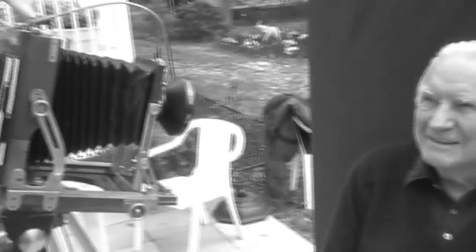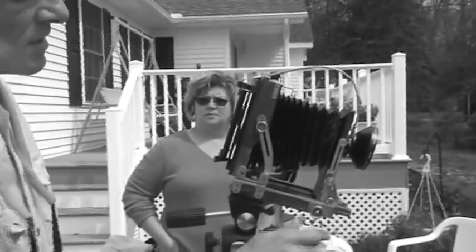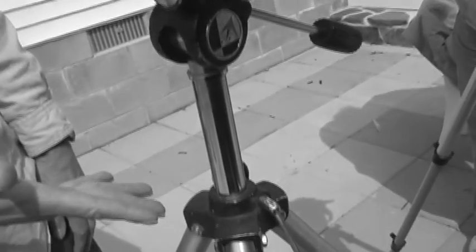As you can see, there are almost endless adjustments to this thing: the focus knob, lens up and down, back up and down. And that's just the camera. Then there are three or four adjustments on the tripod.